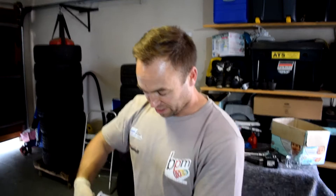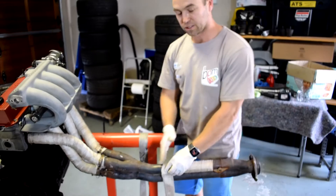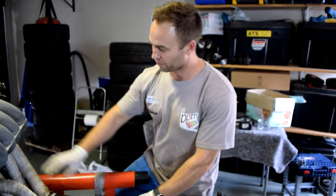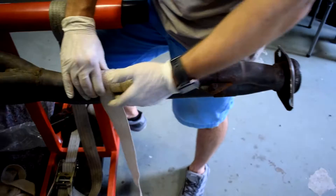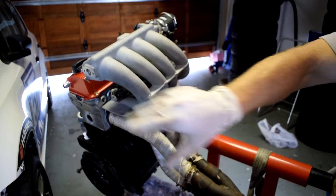We are busy wrapping this section of the exhaust now. The reason we're doing that is because this tends to generate a lot of heat within the car. With any race car, you want to reduce the amount of heat soak into the engine bay and into the cabin because that affects your driver and everything else. We've already wrapped one section and now we're going to finish by wrapping this section — essentially getting all the heat out the exhaust rather than letting it radiate under the tunnel into the chassis.